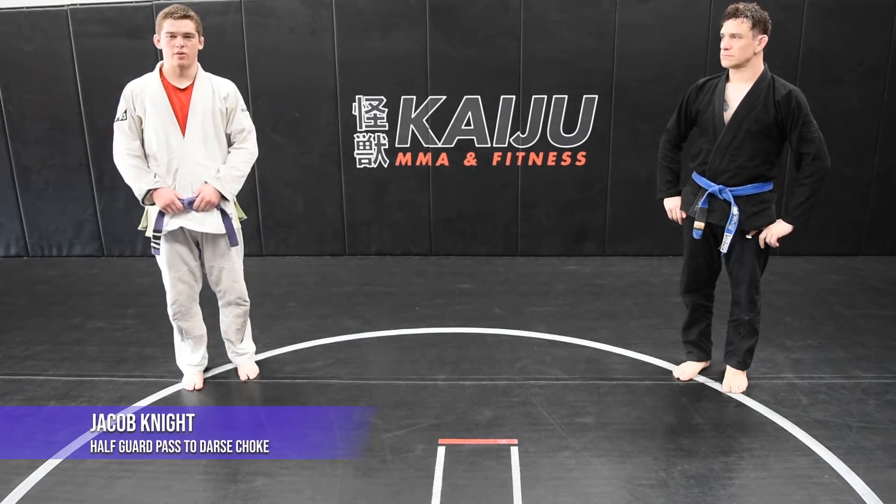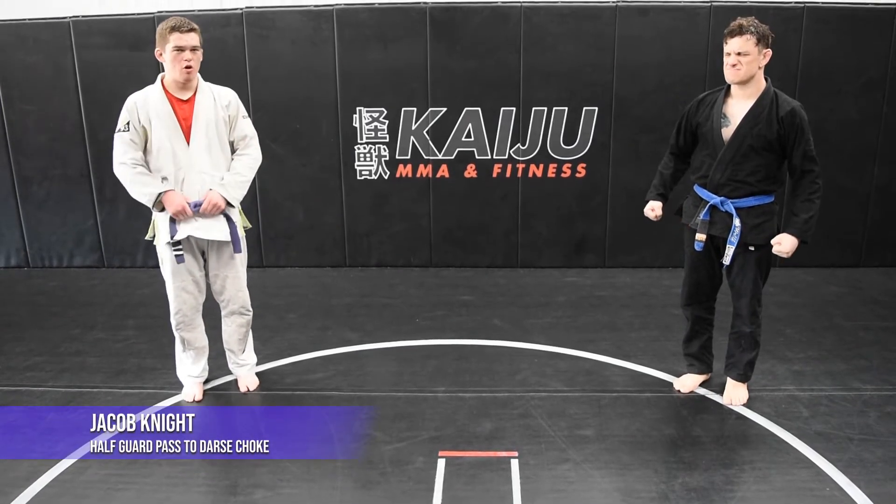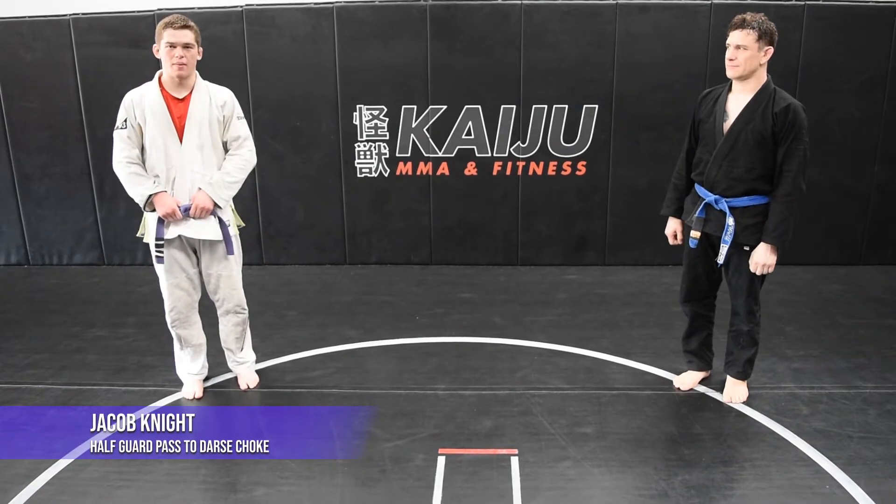Hello everyone, my name is Jacob Knight. I'm here at Kaiju MMA Fitness. This is my partner for today, Mike Wolfe, and I'll be demoing a darce choke from top half guard.